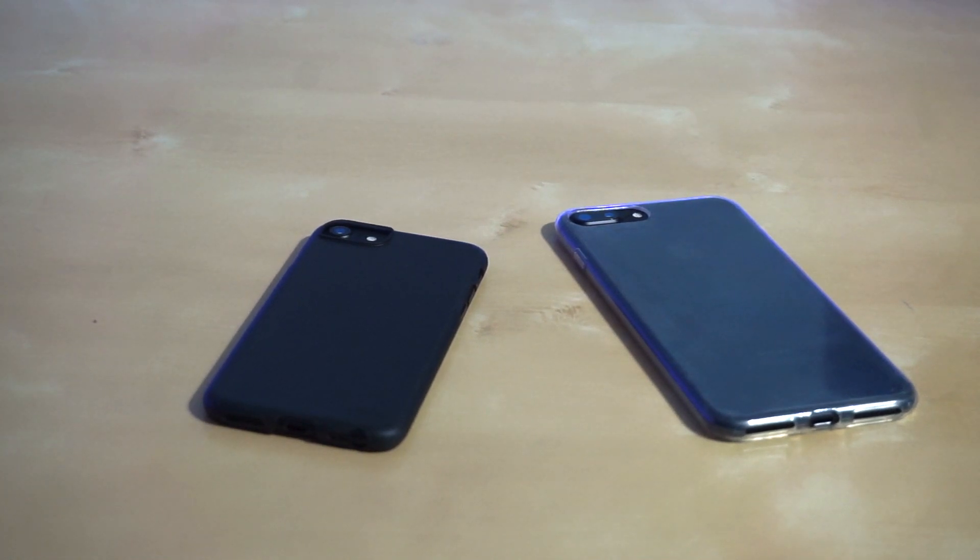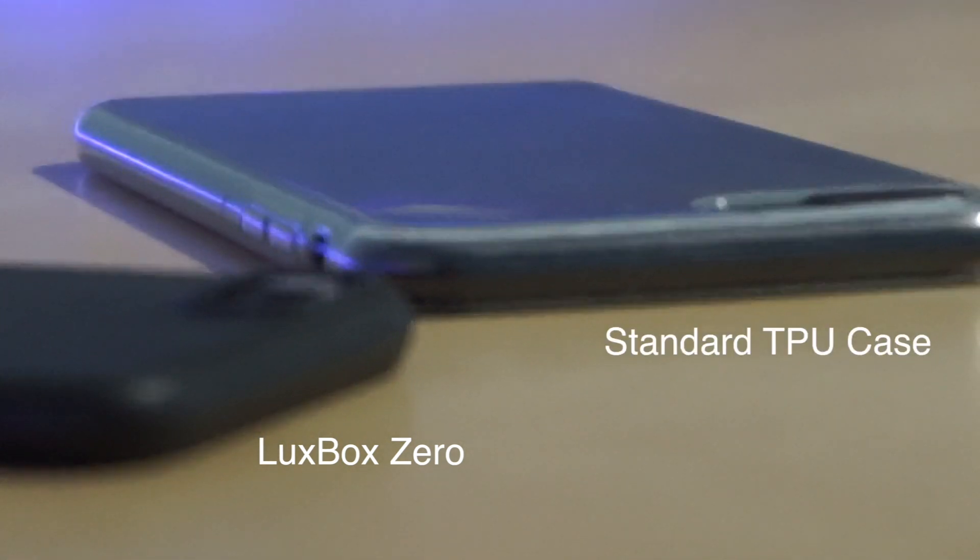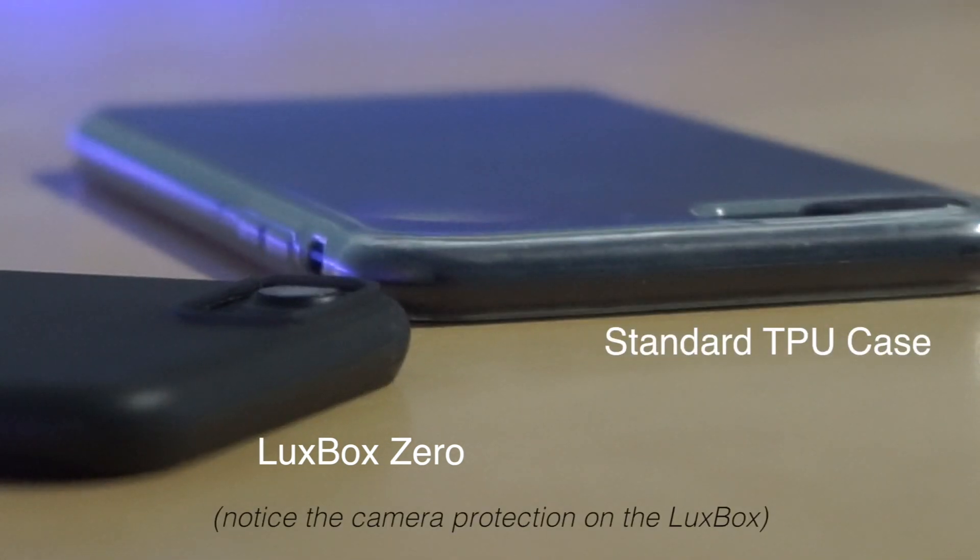Another neat feature is that the Luxbox offers a .5mm exterior shell. Although this may seem small, it is incredibly tough and wraps around the edged and rounded corners of the iPhone. You can see it even offers easy grip while keeping your phone safely protected within its shell-like case.